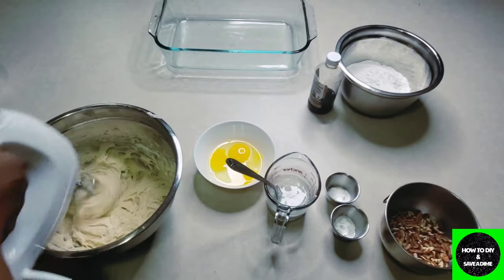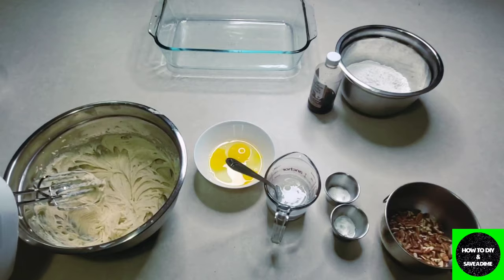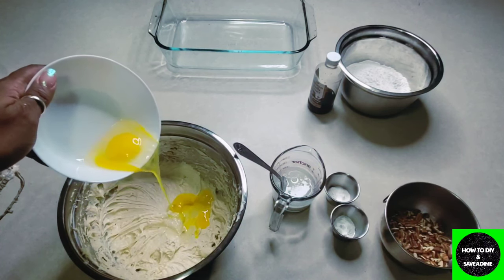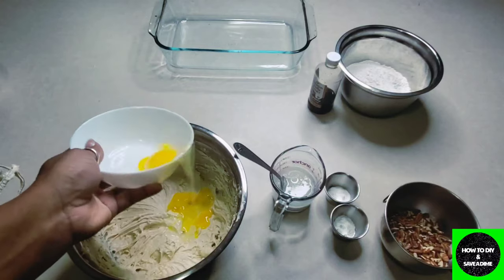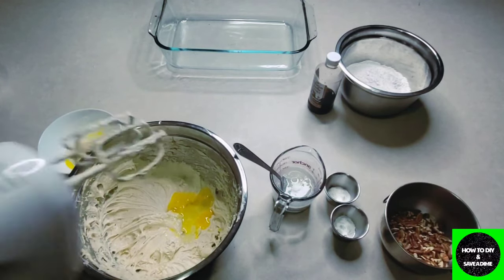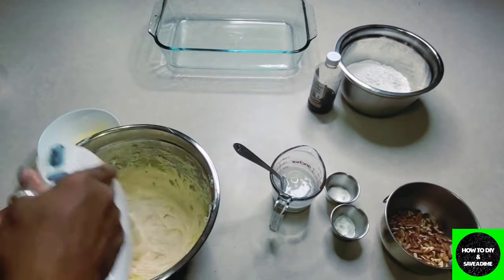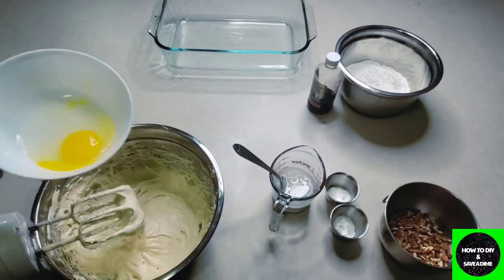Once the mixture reaches a nice fluffy consistency, it is time to add your eggs. I like to remove the white stringy bits from my eggs, so they're already cracked and ready to go. You can add them one at a time or all at once — I've never seen a difference as long as you blend them very well. Make sure to scrape down the sides of your bowl as you combine, then move on to the next step.